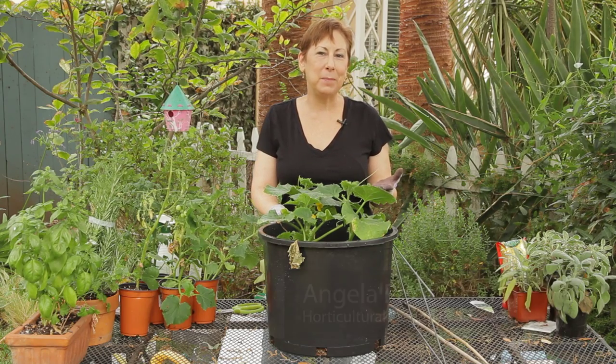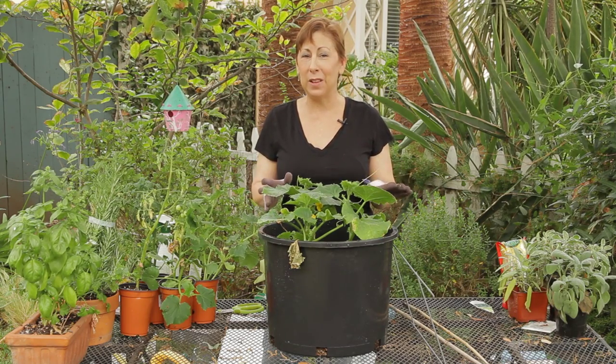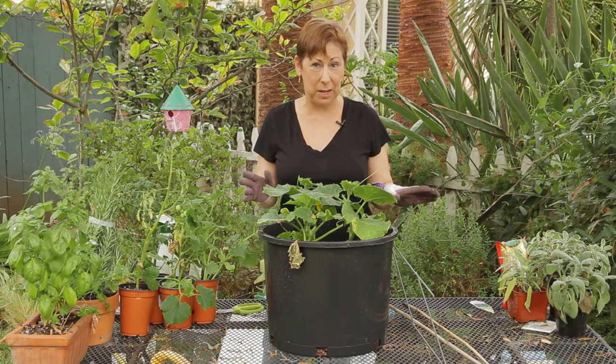Hi, I'm Angela Price from Eden Condensed Small Space Garden Design and this is Garden Space. Today I'm going to give you a couple of tips on how to make a trellis for a squash or a cucumber plant on the cheap.